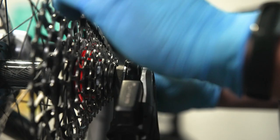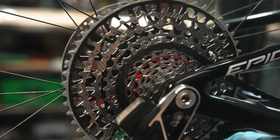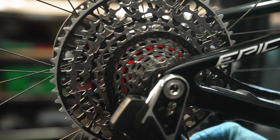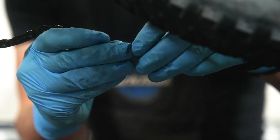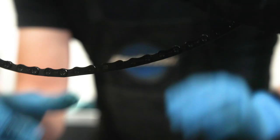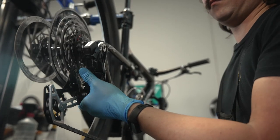Place the correctly sized T-Type chain with its flat section facing away from the center of the cassette and on the cassette setup cog, denoted by the red ring. Pull each end of the chain together beneath the bike's chainstay. Install the power lock with the flat portion oriented in the same direction as the chain. Run the chain through the derailleur and pull each end of the chain beneath the bike's chainstay.